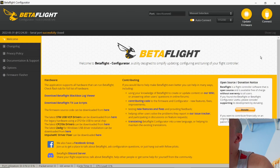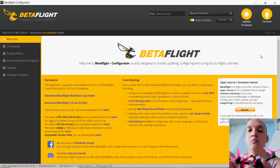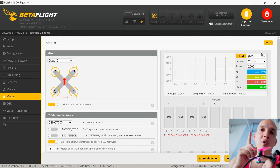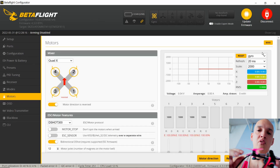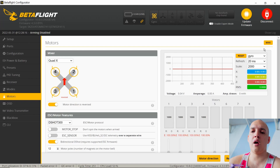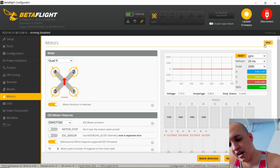We're going to go into Betaflight and connect our drone. What I'm doing right now is really bad — you should never do this with propellers on. Okay, never do this with propellers on. Do as I say, not as I do. I'm an idiot and I'll admit to it, so you don't have to tell me in the comments. So we're plugging in our drone.